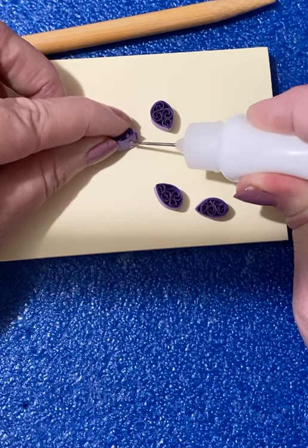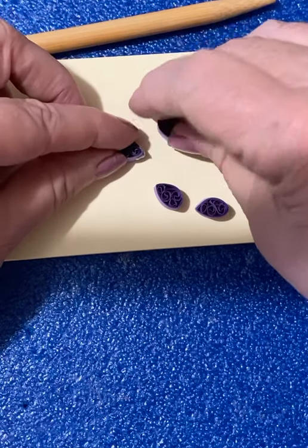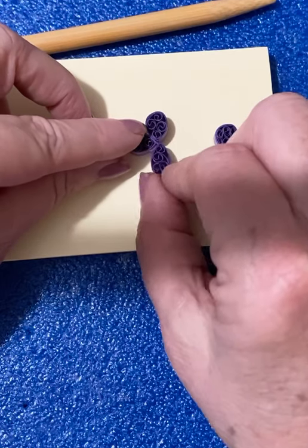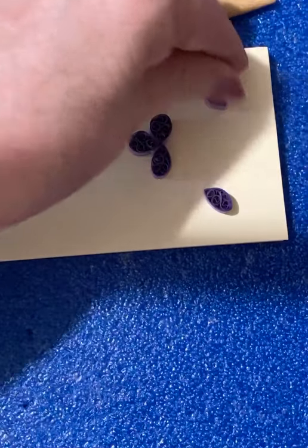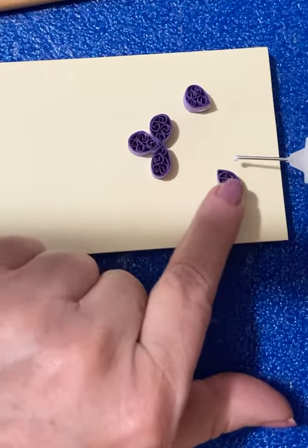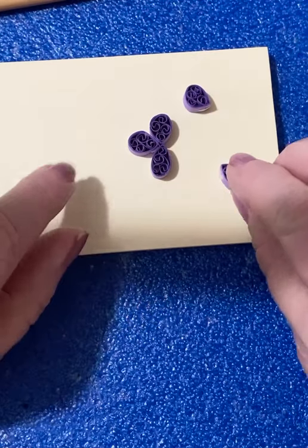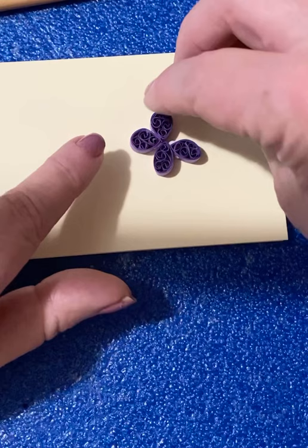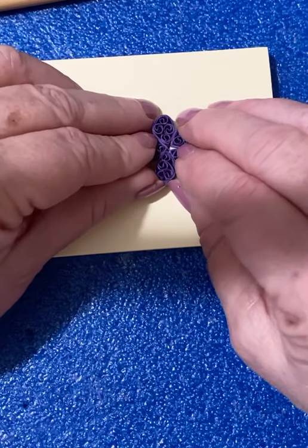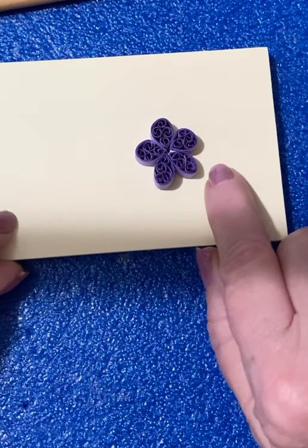Everybody has their own way of doing this. I put a little glue there and glue it, then some on this side. I put glue on both sides of the two petals I have left and kind of slide them in there, fit them in, and just play with it until you get them arranged — a cute little flower.